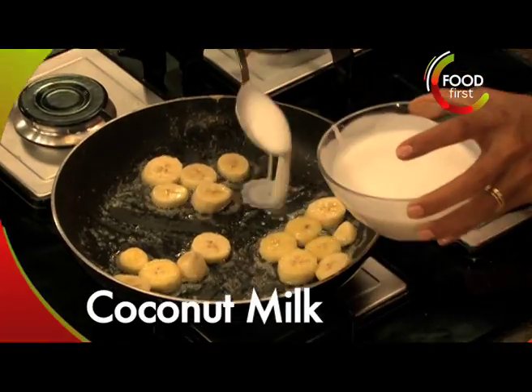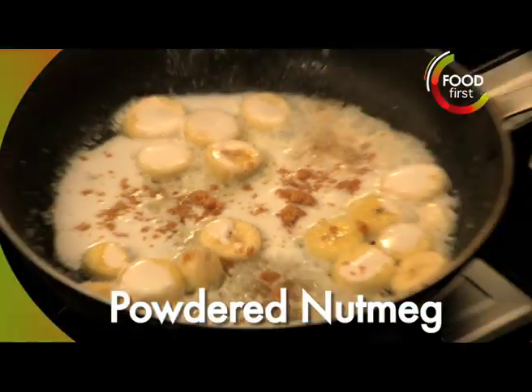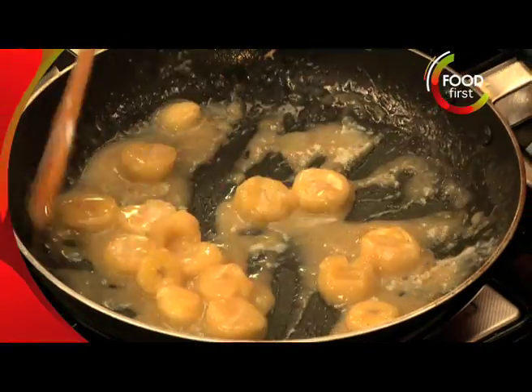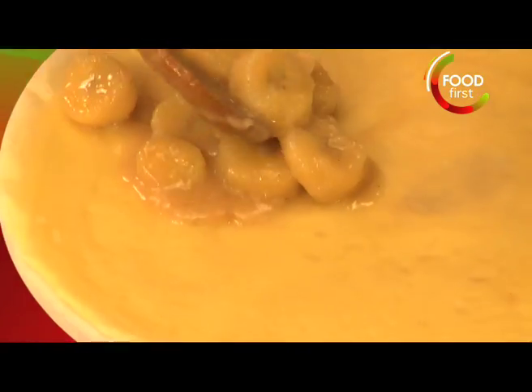We'll put in just a little bit of coconut milk, some jaggery, a small pinch of nutmeg. The jaggery is gonna melt in very very quickly. My bananas are done. Put this yummy filling inside.